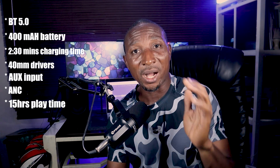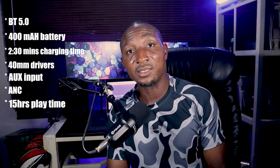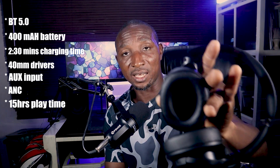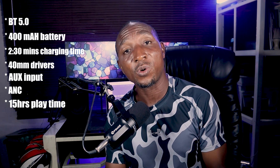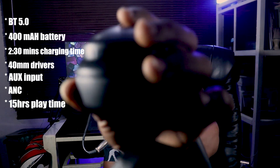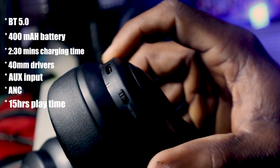This headphone comes with Bluetooth 5.0, a battery capacity of 400mAh, and a charge time of about 2.5 hours. The driver size — the speaker inside — is 14mm. It also has an aux input, which you can see right there.